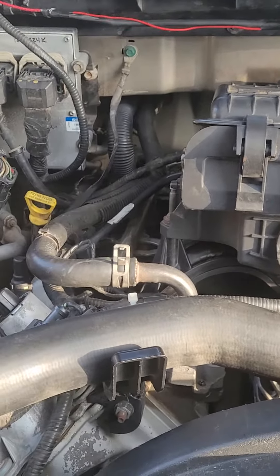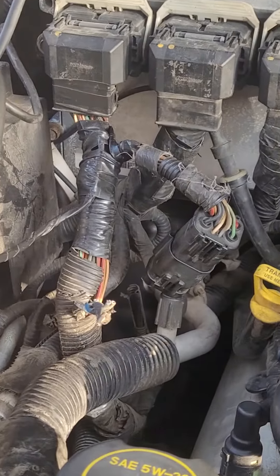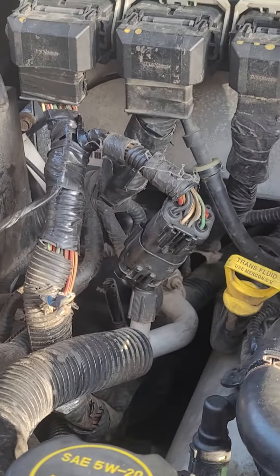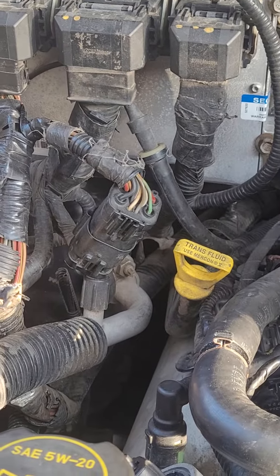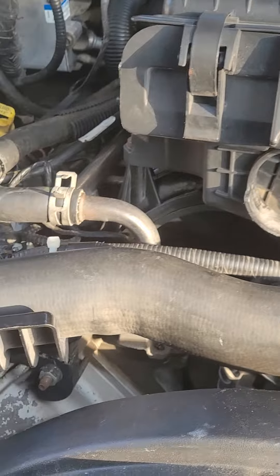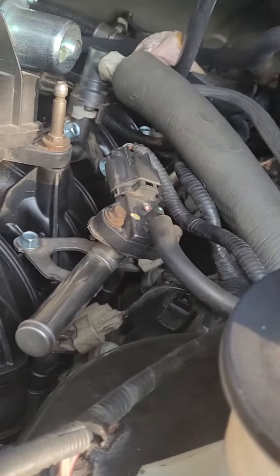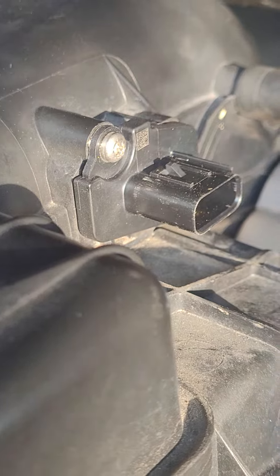Hi everybody from YouTube — subscribe, press like, hit the bell, share, and tell your friends to subscribe to my channel. On this video I have a 2005 Ford F-150 with a 5.4. This truck came in with a few different problems — I repaired four or five issues: coil packs, intake manifolds, stuff like that. But I have another issue with the mass airflow sensor.